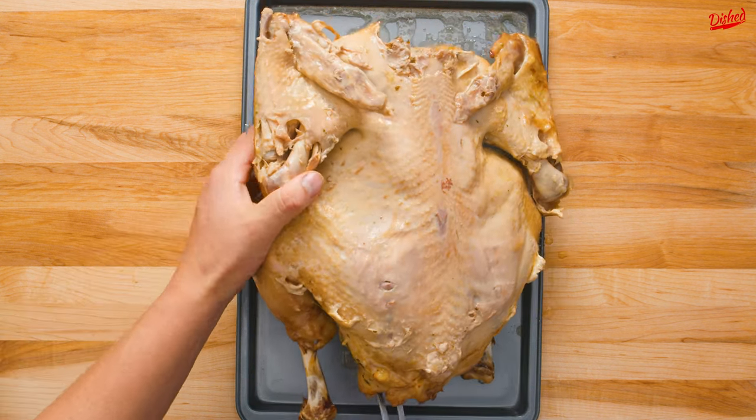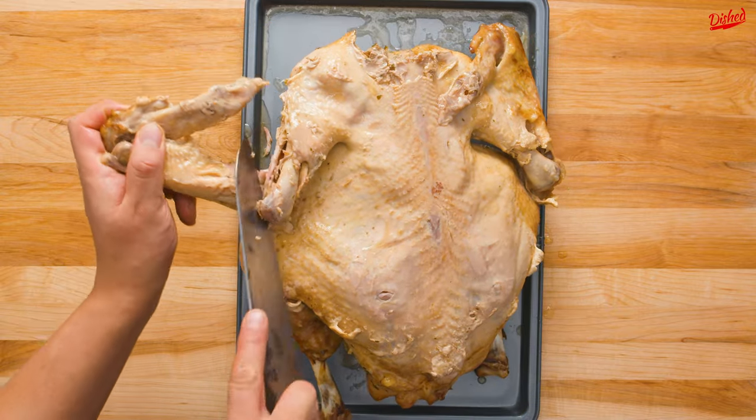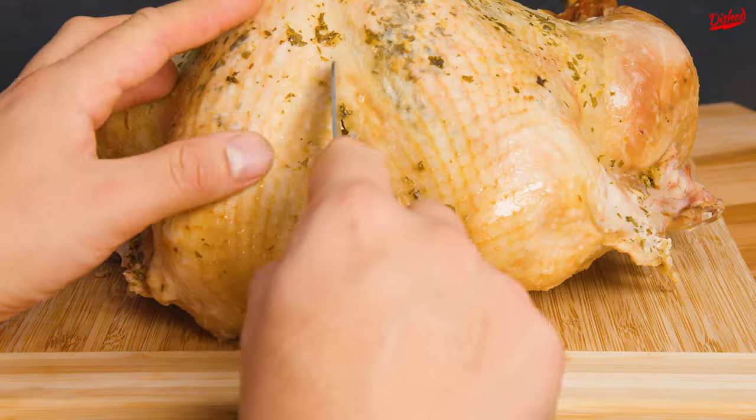Start by removing the wing. You can do this by turning the turkey over and slicing along the wing joint. You can add this to your gravy to really get that turkey flavor.